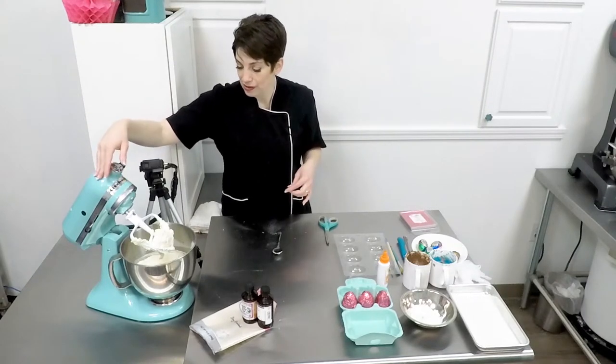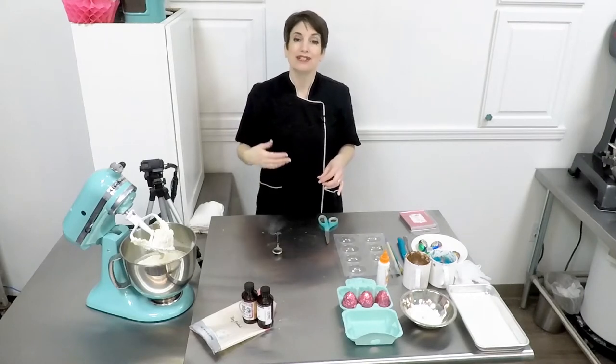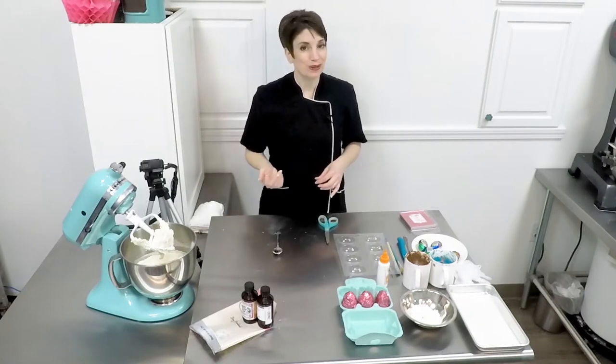Now we're ready to scoop this out, and we're going to color a small portion bright orange to become the yolks of our cream eggs.